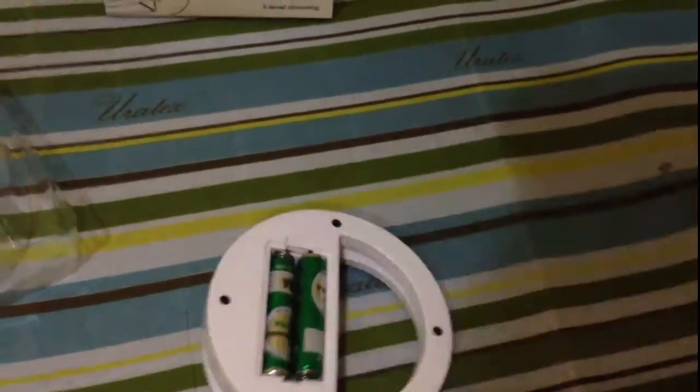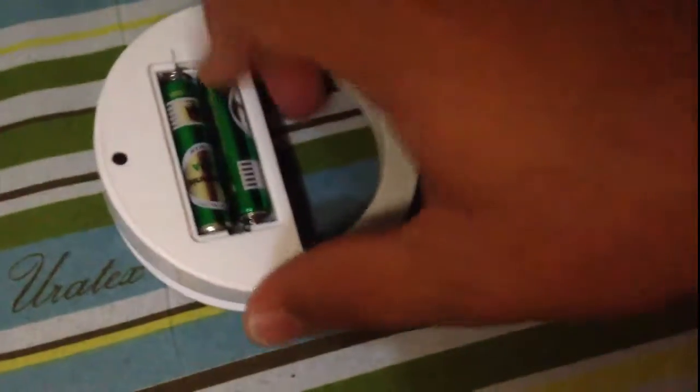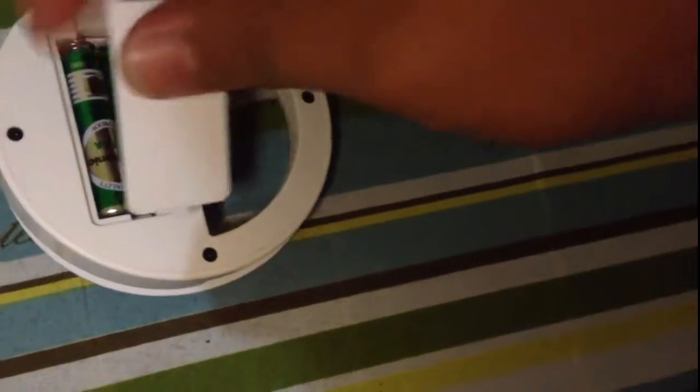The battery cover doesn't want to close. It keeps not closing — is it defective? Wait, why won't it close? It closed before. Maybe I'll include this in the video since we used it earlier. We already tried it out and took some pictures with it earlier.